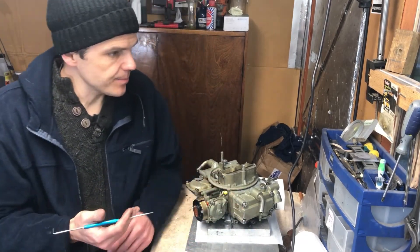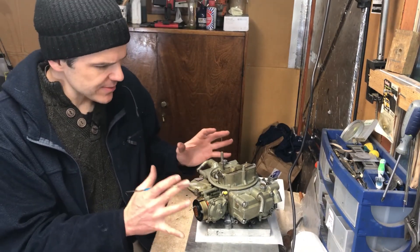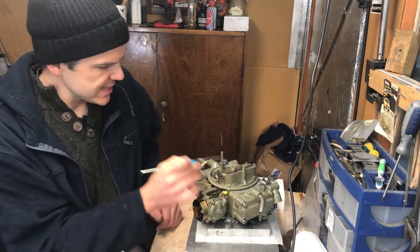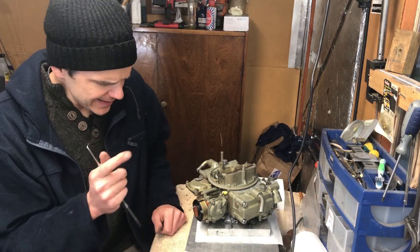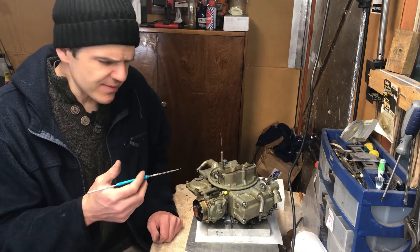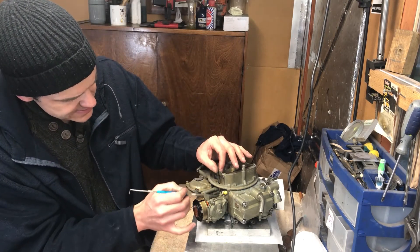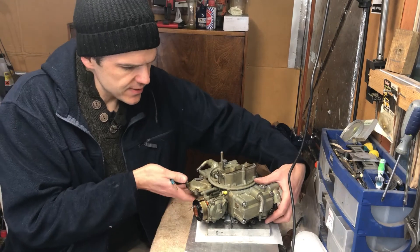Here is the completed carb. As you can see from the outside it looks very similar to a standard 4150/4160. You've got these pipes, which must be for vacuum attachments in the truck. The choke mechanism is quite different to the normal Holley ones, and you can also see these plastic attachments here for the choke, which were changed to new ones.